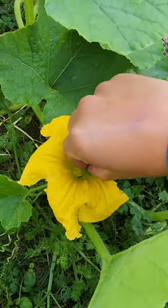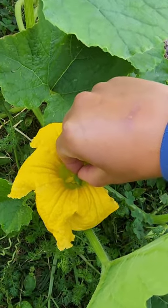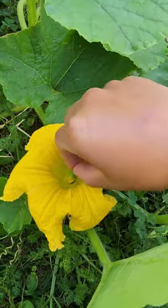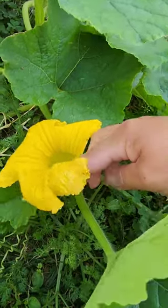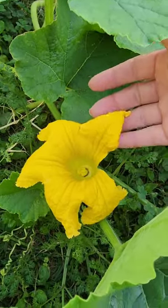Now, I don't have a bee problem in my garden — I have tons of bees — but sometimes they miss the flowers or they don't do a good enough job to pollinate, and I don't want to miss the opportunity of this turning into a baby fruit or a pumpkin. So that's why I hand pollinate.